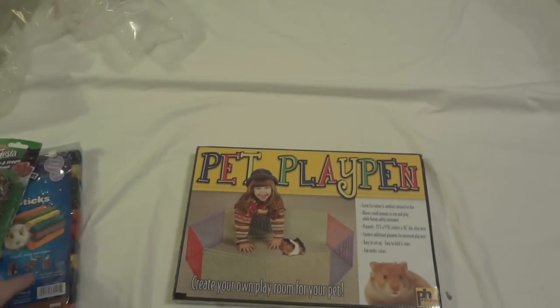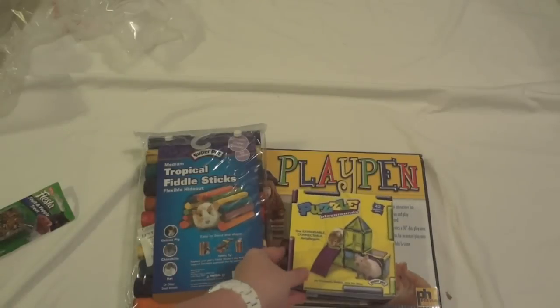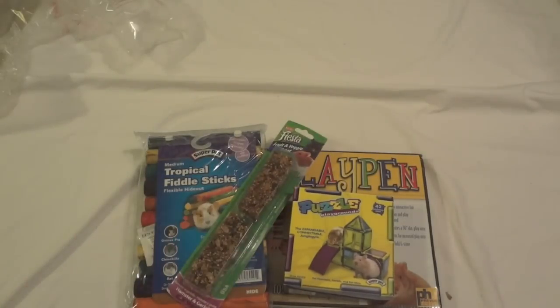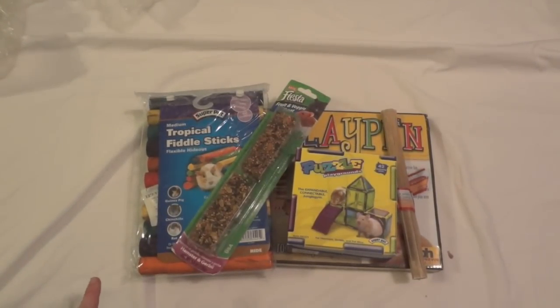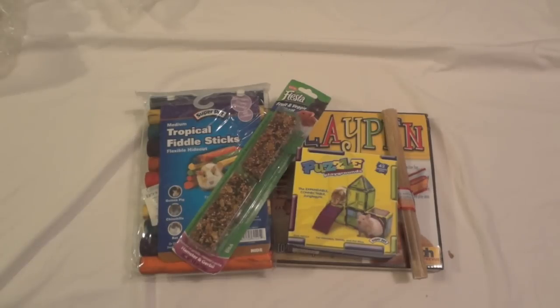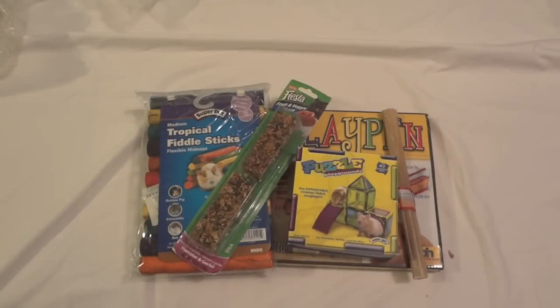So here is just everything I got: his pet playpen, tropical fiddlesticks, puzzle playground, his treats, and my dog Ellie's bone. All of this with shipping was I think about $27. Like I said, I ordered it and received it at my door within like 48 hours, which is really impressive. I will have a video of this coming up. If you'd like to see a video on any of this or just anything else in particular, make sure to leave a comment down below and make sure you subscribe.